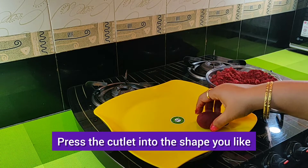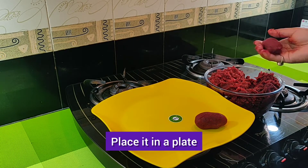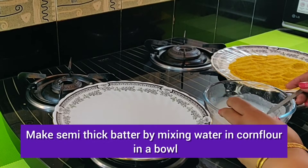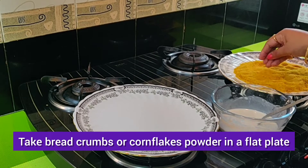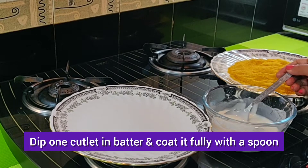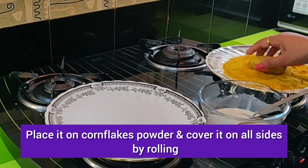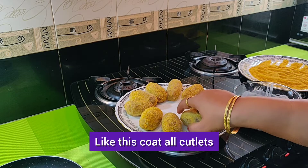Release mixture in hand and press the cutlet into the shape you like. I made oval shaped cutlets. Place them on a plate. Make semi thick batter and coat each cutlet fully with a spoon. With another spoon, remove excess coating. Place it on cornflakes powder and cover it on all sides by rolling. Like this, coat all cutlets.